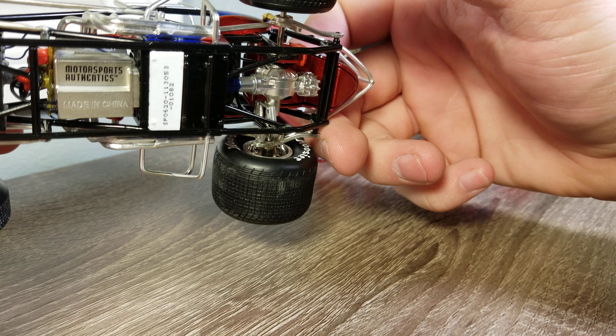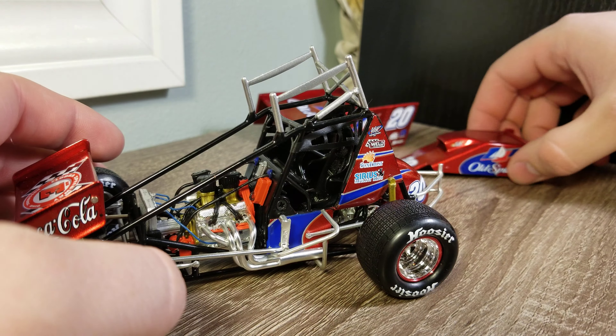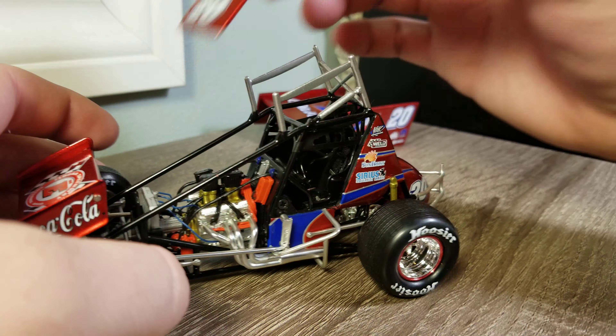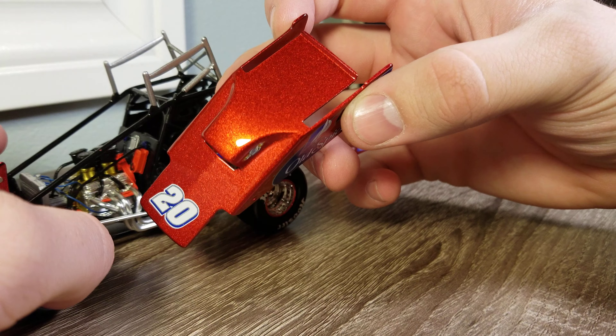This is number 1,082 of 1,200, so not a ton out there. You can see the hood, we've got the number 20 on the front, and again that candy apple red — my gosh, what a beautiful color.